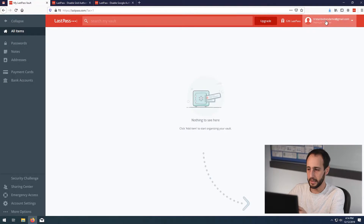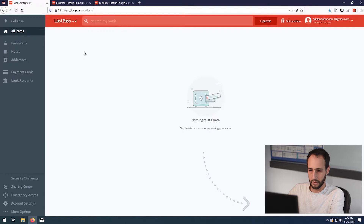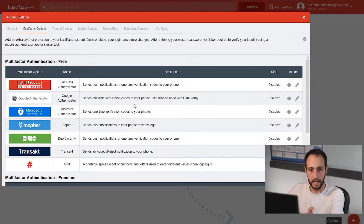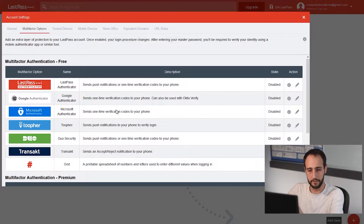So let's get this set up. This account is only set up with a username and password right now, so we'll go ahead and set up two-factor authentication. We'll go to account settings, then to security or multi-factor options. Here's your list of options that are free. If you have LastPass premium, you can use a YubiKey or fingerprint scanner, but with a free account you get options like Google Authenticator and LastPass Authenticator.